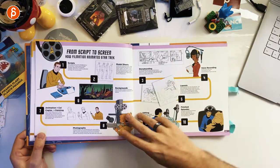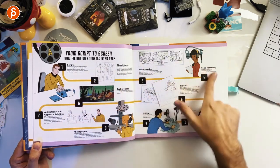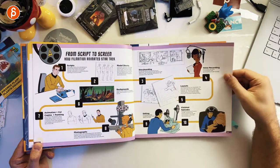Then you have things like a 'Script to Screen' two-page spread explaining the whole process from script all the way down to the finished episode, which is again very, very cool.